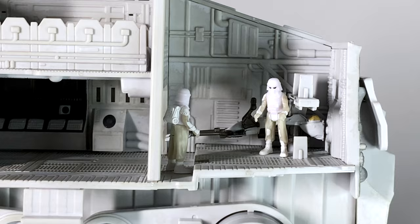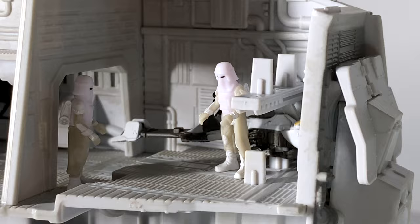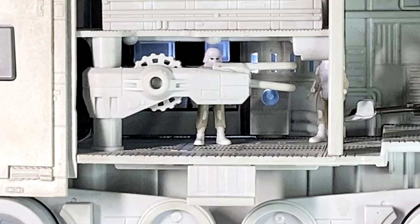Now that we've opened this thing up, let's look at what the figures look like inside of this vehicle. They look really nice — they fit well into the environment and they actually scale nicely with everything. I especially like how this top room looks with the seats. You can fit the two that are included with this set, but there are seats for way more in case you were to build up a snowtrooper army. You can also access the space below those seats if you move this crane arm out of the way and get some figures in there.